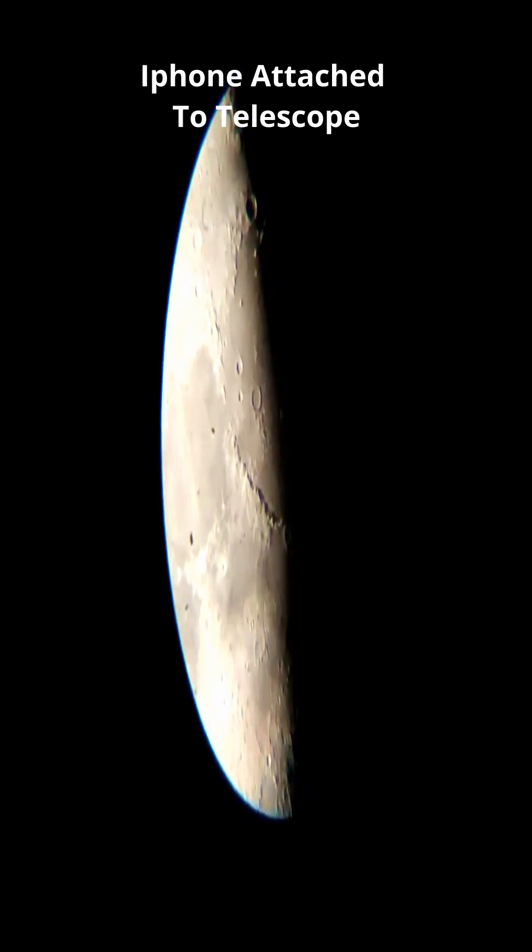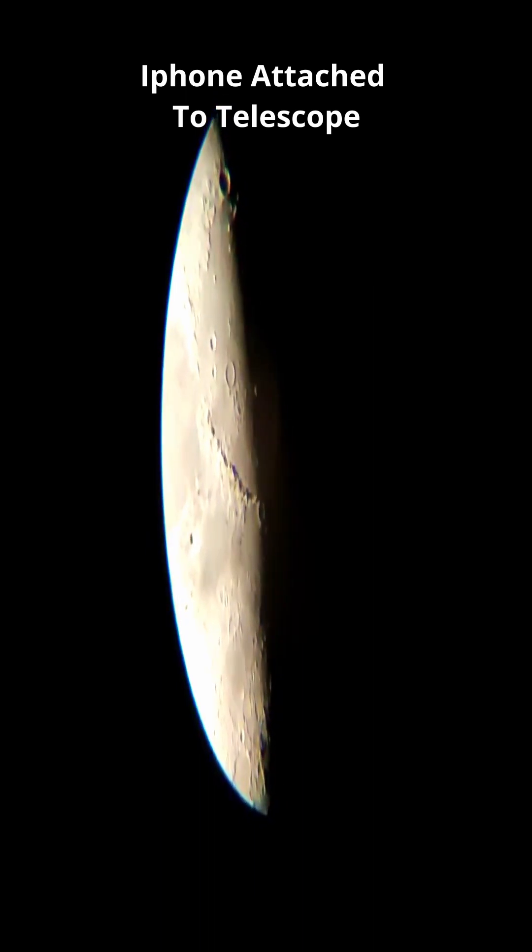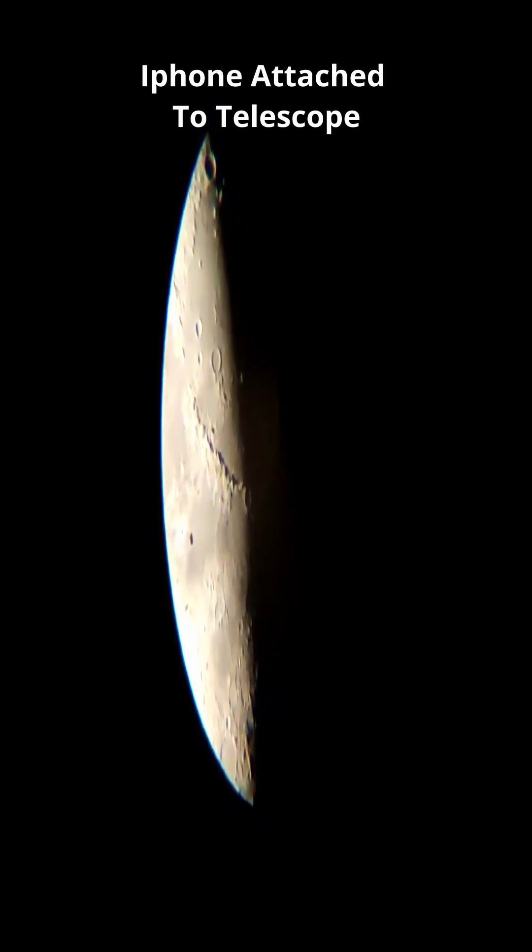It's not a very sharp shot. However, if you see directly into the eyepiece of a telescope, you can see much sharper and crystal clear moon craters.